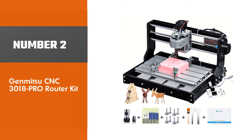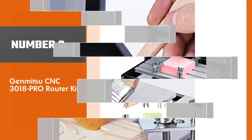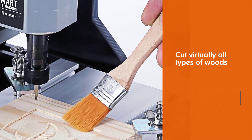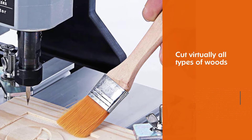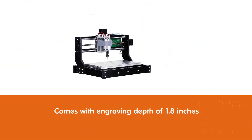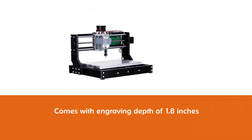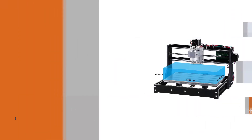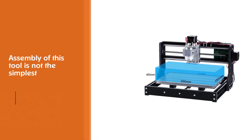Number two: Genmitzu CNC 3018 PRO Router Kit. This tool can cut virtually all types of woods, soft aluminum, plastics, acrylics, PVCs, and PCBs, and a wide variety of materials. It comes with an effective engraving depth of 1.8 inches. The assembly of this tool is not the simplest; however, the manufacturer includes an instruction guide to help you.